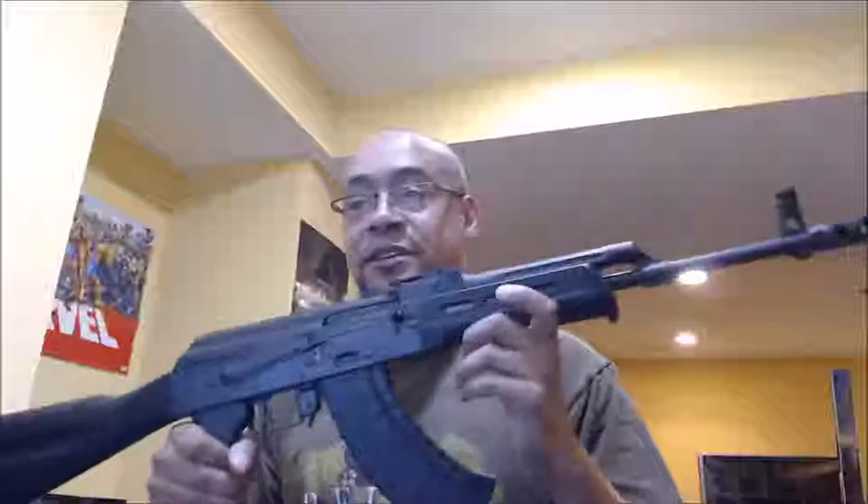I have not taken this to the range yet — I have no idea what I'm waiting on. There's no reason not to, because I have 500 rounds of Red Army Standard 7.62x39 lead core, non-corrosive steel case cartridges. I bought this ammo when I bought the gun, thinking I was going to shoot it a day or two after.